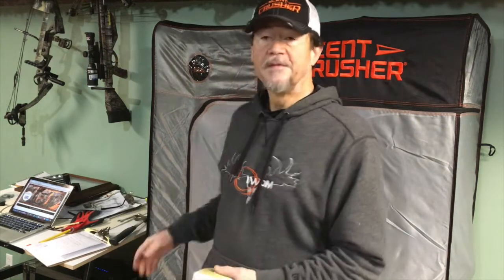It uses a battery-operated ozone generator with more output than the previous generators. It's battery operated, runs for about four hours, it's rechargeable, obviously very portable. This locker is made to be outside, so you can take it to your hunting camp and set it up.